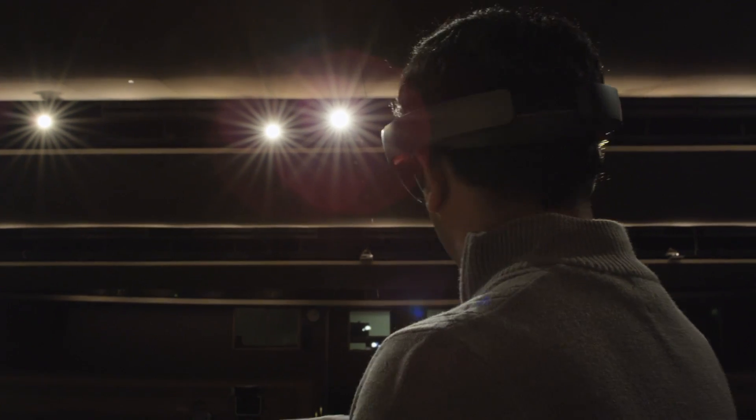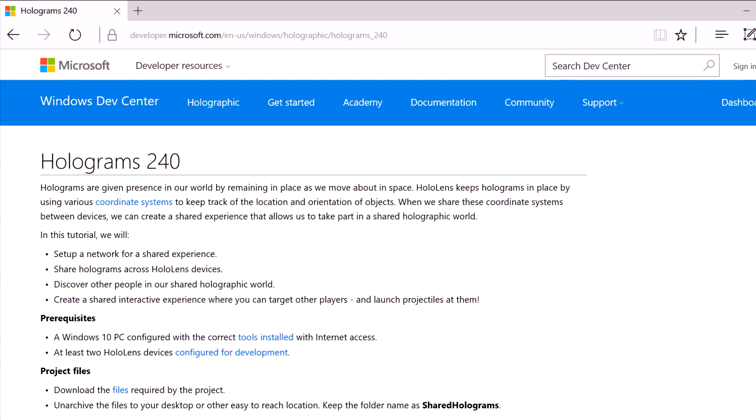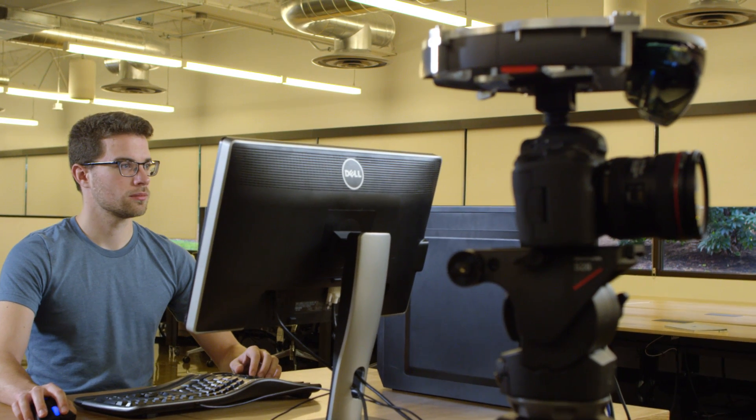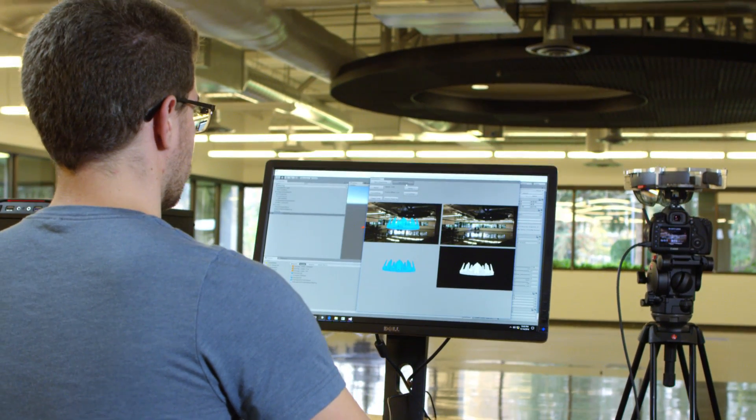Enable sharing within your app before you start using Spectator View. The online Holograms 240 class teaches you how to do this. Now you are ready to test your configuration. Start up the HoloLens, camera, and Spectator View software.